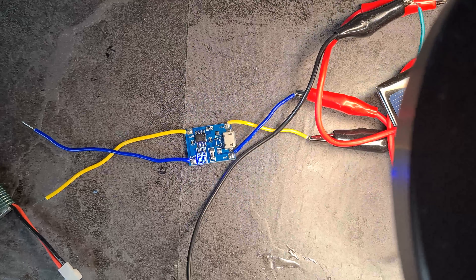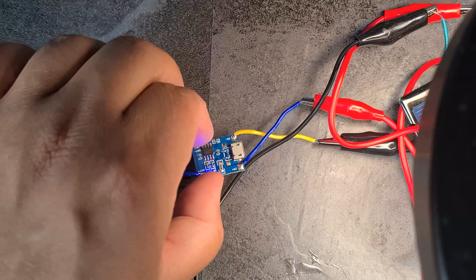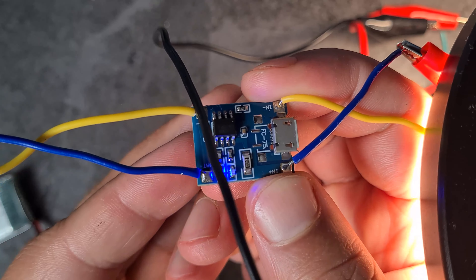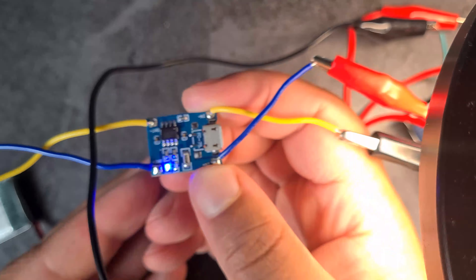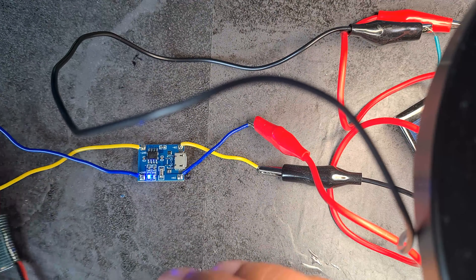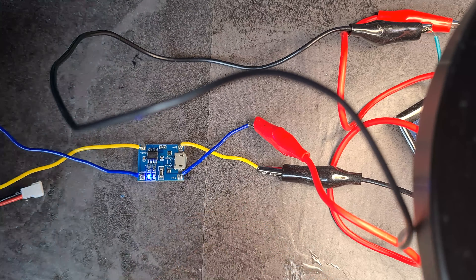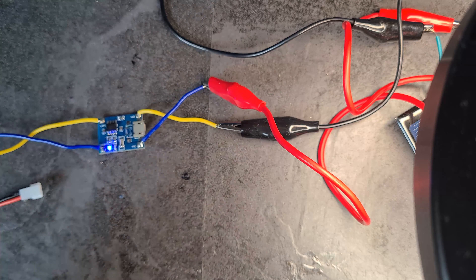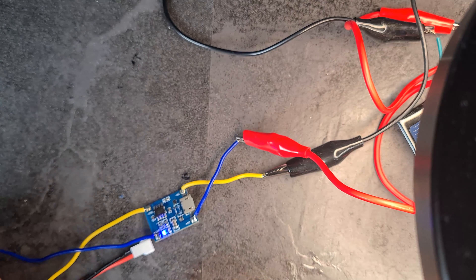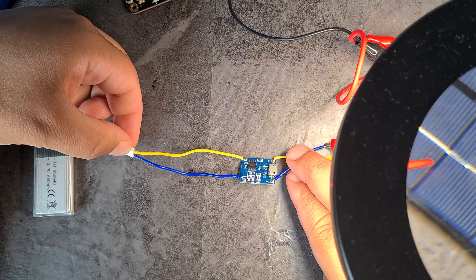One LED is illuminated and another is flashing. I believe this is going to work since I'm getting 4.5 volts from the panel. Now I'm going to connect the battery and it should just work.